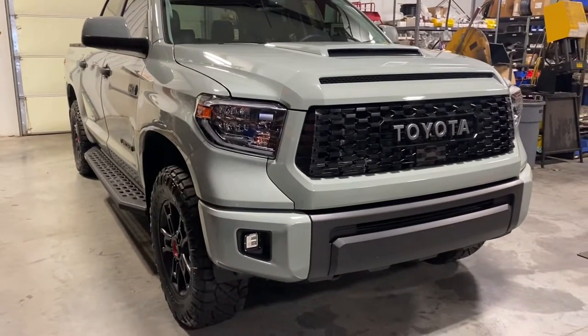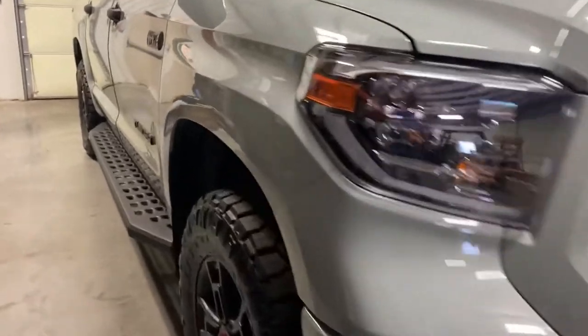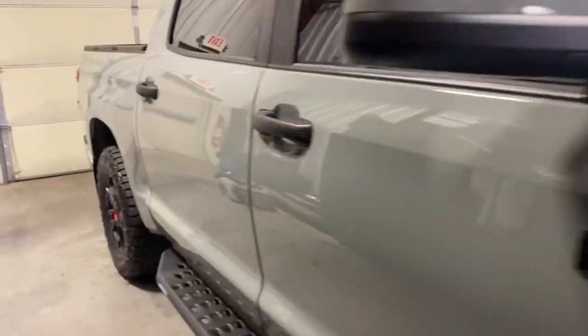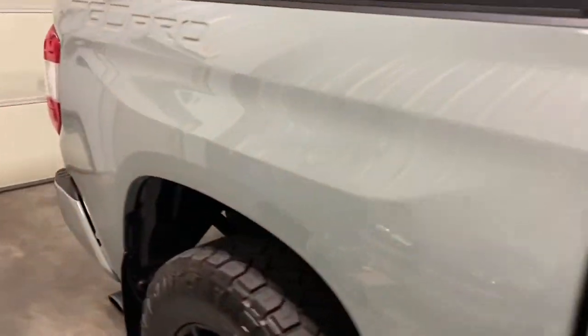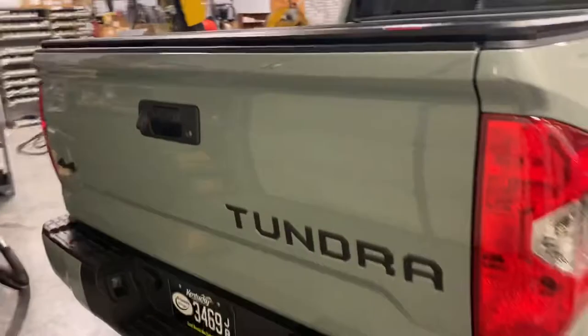21 TRD Pro Tundra, Lunar Rock, very very clean as you can see. 16,000 miles on it, one owner — I am the owner.